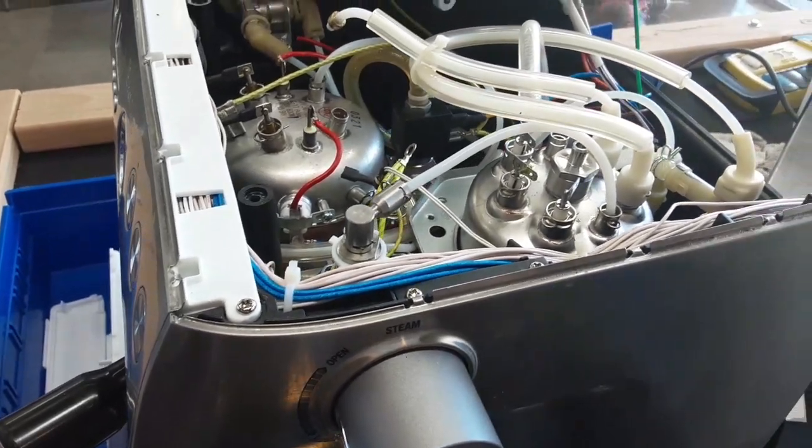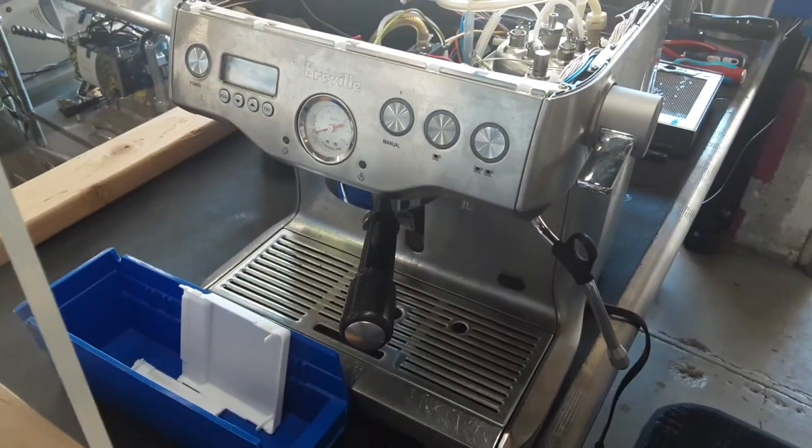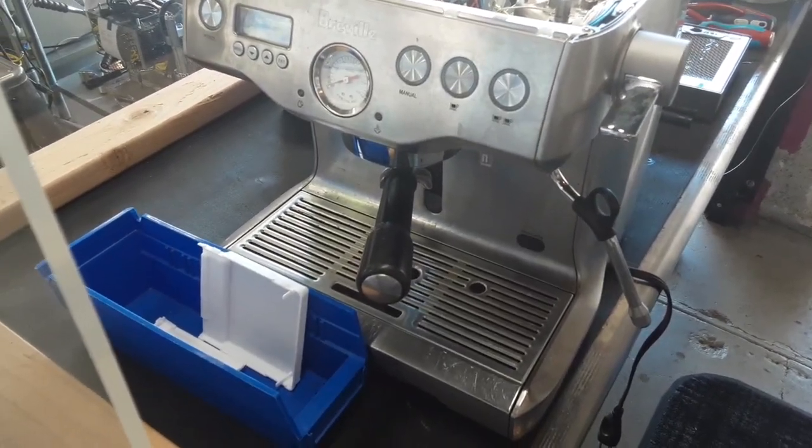Hello and welcome to Cannon Coffee Espresso Machines. Today we're going to show you the thermal fuses on this Breville 920XL.